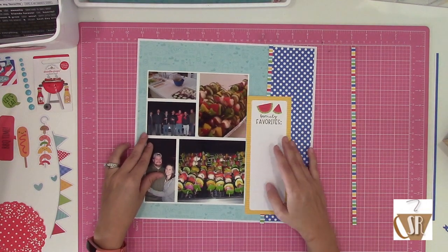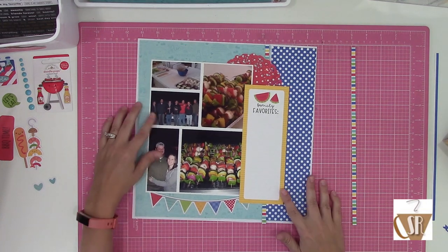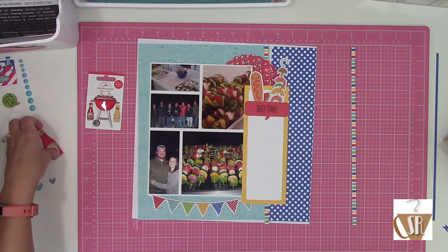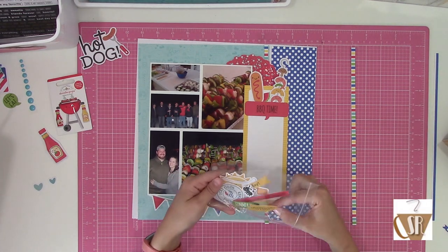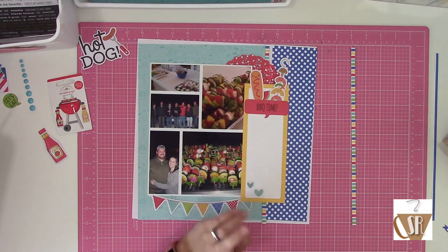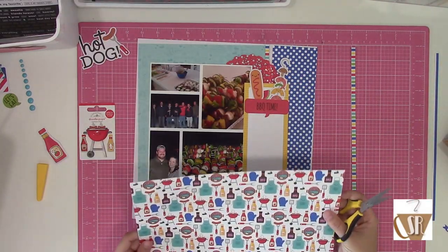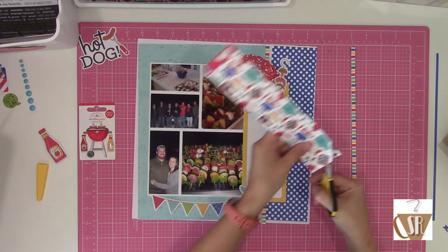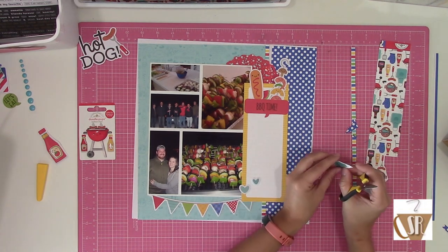I ended up switching to a different journaling spot because I went with this aqua tone-on-tone B-side, which was the backside of the stripe pattern. I didn't want blue journaling on top of that - it was just a lot of blue on blue on blue, and I wanted more contrast. So I just kind of wallpapered the back of my layout and used a strip of the stripe pattern paper as a border between them. I'll tuck in the doily from the main kit, and then I'm just playing with die cuts. I'm going to use die cuts to cover up the actual icons on my journaling spot.